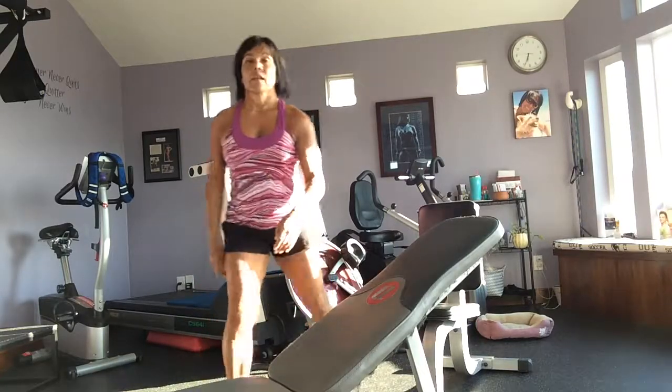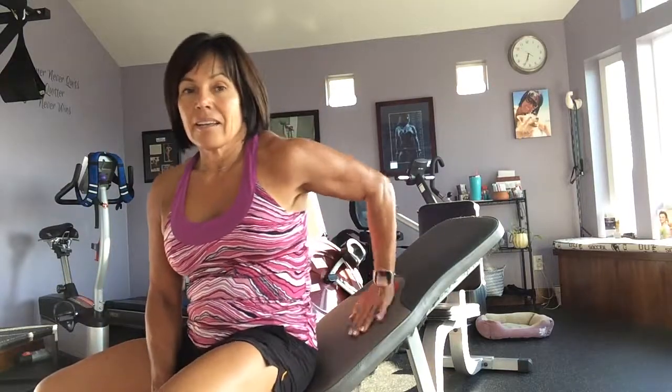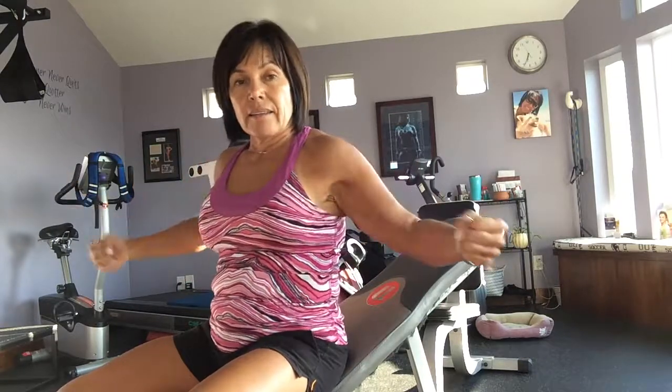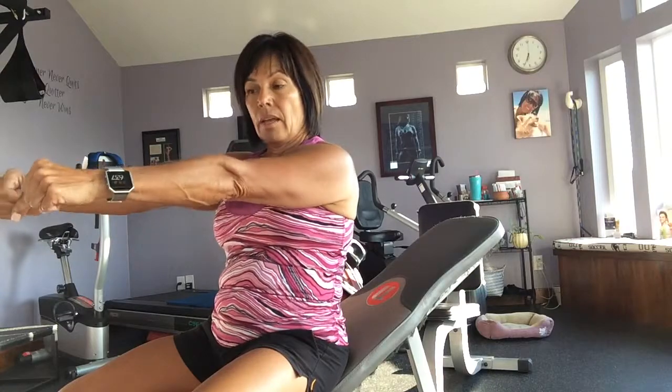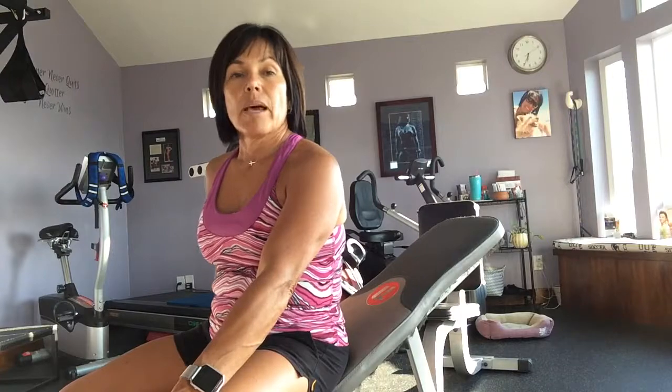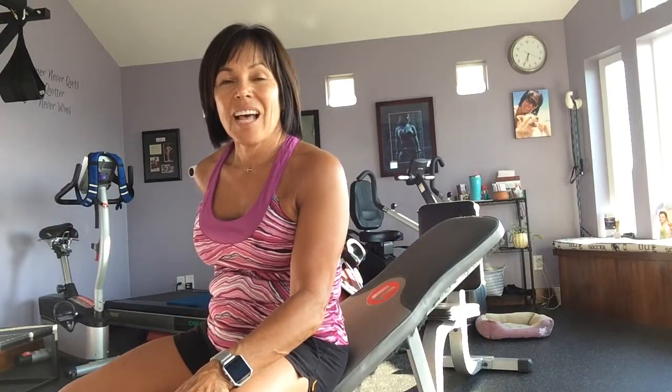Your exercise this time is incline dumbbell flies, superset with one-arm static dumbbell chest press. And then I'm adding kettlebell sumo squats to make it a giant set. Do that whole exercise three times. Add it to something else you like from my YouTube channel and you'll have a really great workout. See you guys tomorrow.